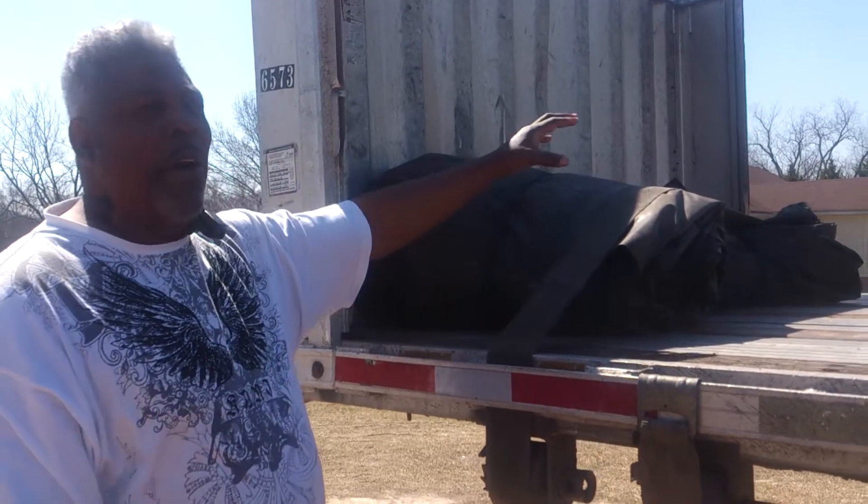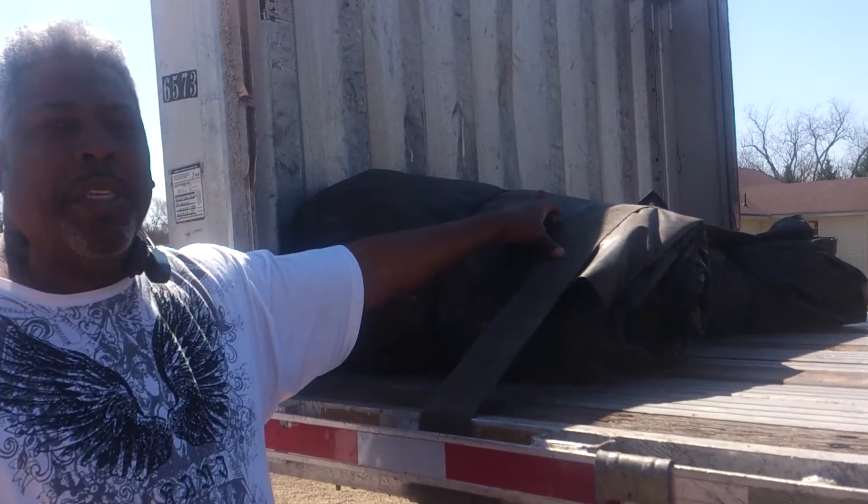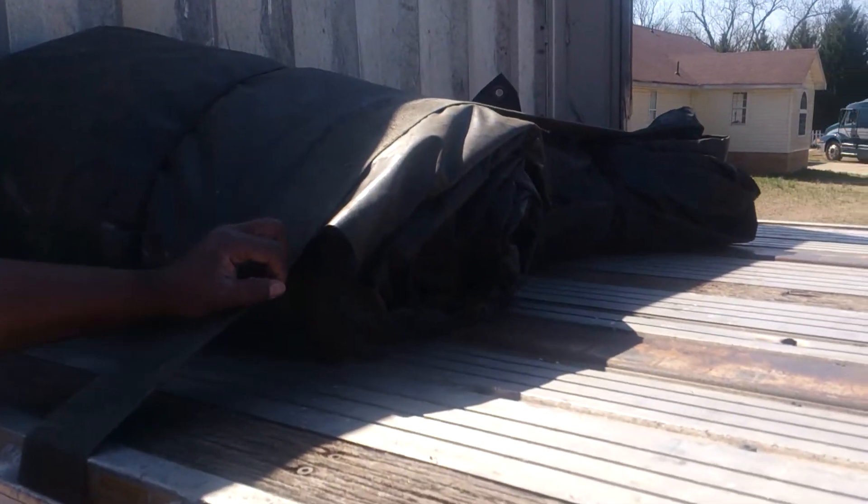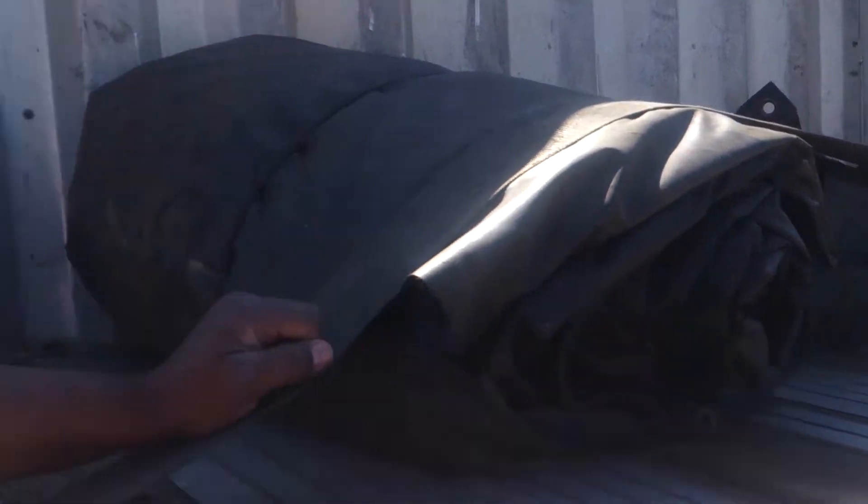Yes, folks, these are the set of tarps that we're throwing in with this trailer. They are six-foot drop tarps, and they are 24 feet long. They cover the whole length of the trailer, so you're getting a pretty good deal with it. They might need a little work on them, might need a little patch kit with it, but I guarantee you, you can't beat this deal we got going on with this trailer and these tarps.